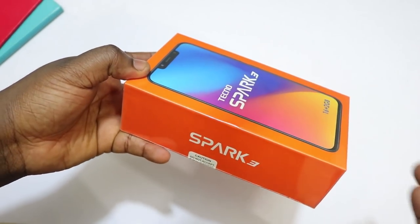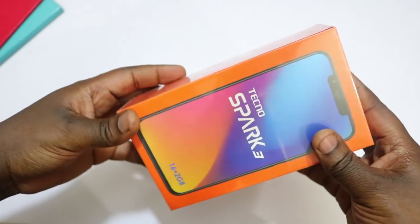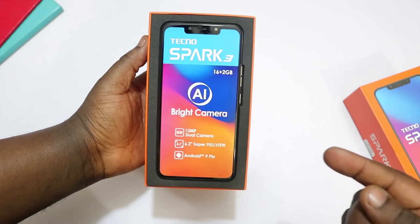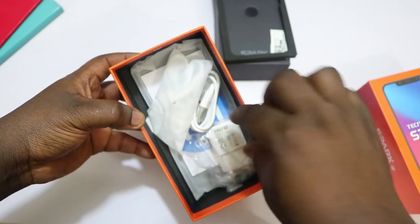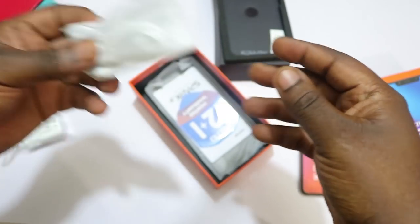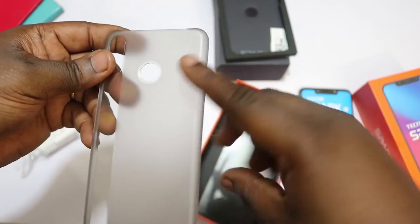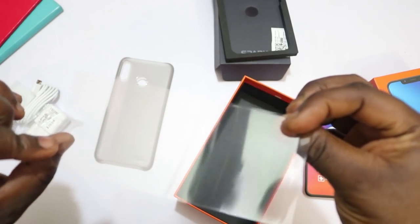In typical fashion, the Spark 3 comes in this very orange box, which is what we know from the Tecno Spark series — no different from the previous Spark installments, although this box feels a little bit bigger. We have the seal out, and as usual the phone is on top. Setting that aside, we have our charging brick, our micro USB cable, a pair of earphones, a 12-plus-1-month warranty card, the specification manual, a frosted plastic case that I kind of like, and a film screen protector.